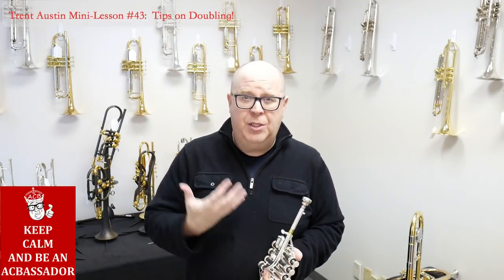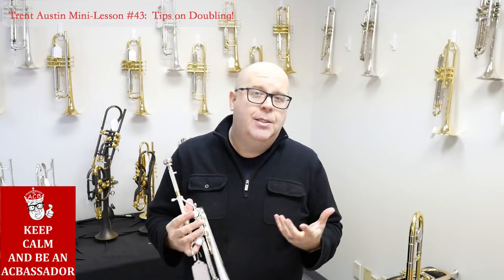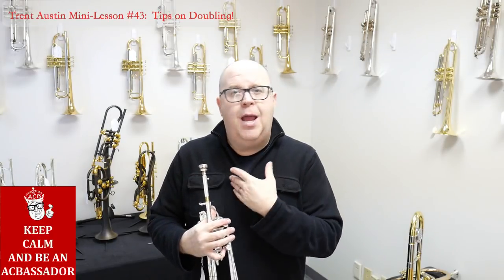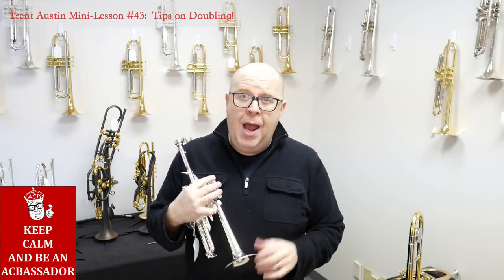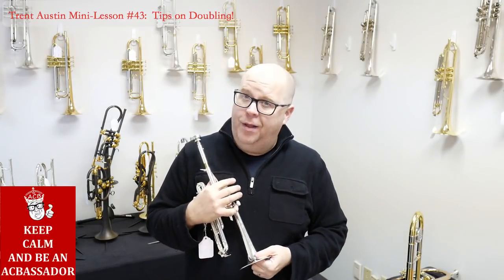But the one thing I see in all my students, especially people who double from instrument to instrument, is the fact that they have issues going from, say, a B-flat trumpet to a piccolo trumpet. So here are a couple tips that I use in my own daily practice that will hopefully help you work on things like this.